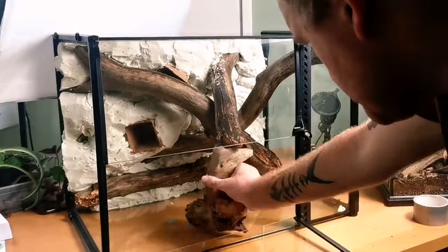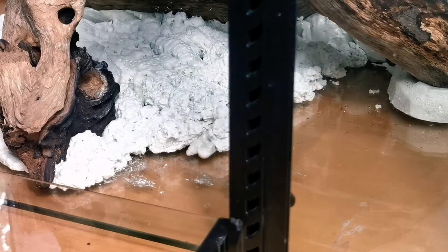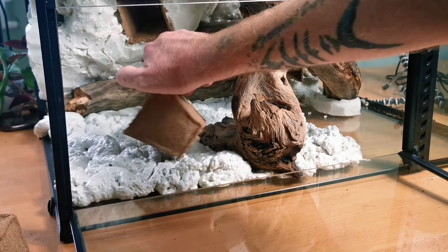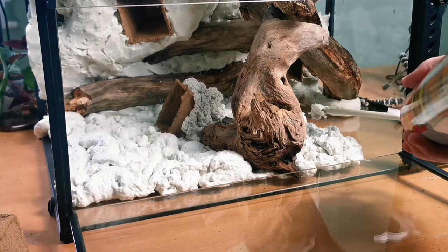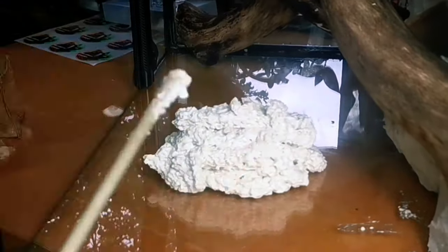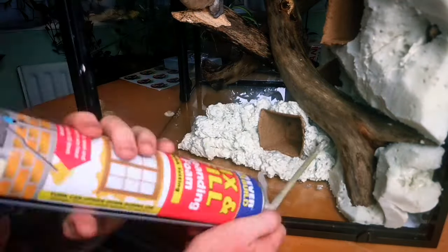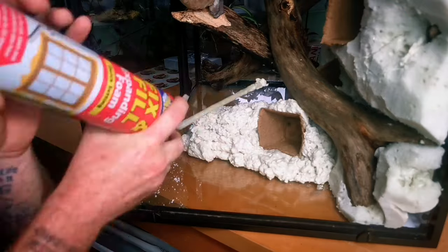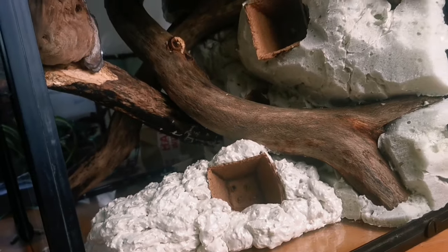The next thing we need to do is put the enclosure on its side — the side we're going to foam — put the piece of wood back and start foaming again. We do the entire process once more, this time adding in another plant pot with drainage holes, pushed into the background and foamed over. I had some leftover expanding foam that I let get really sticky — left it about an hour — and I used it to make a feeding ledge on the other side, adding a planter there as well. I can't wait to see the animals in this enclosure when it's finished.